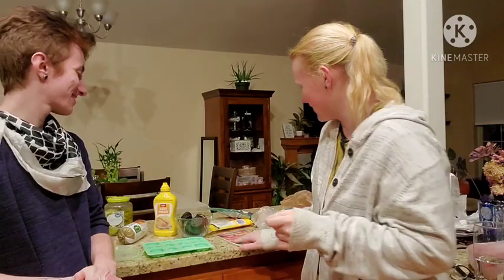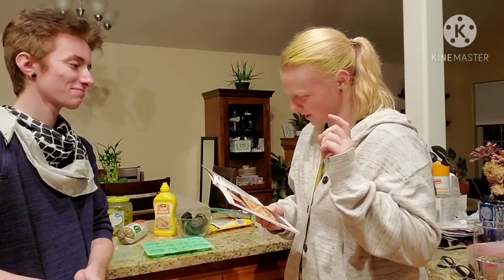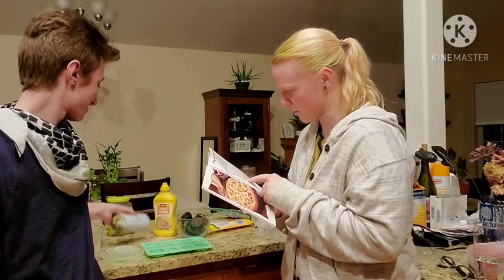Alright, so that's our first step. What are we doing? We are doing pizza first. So we're already preheating the oven. We need to cook the sausage — the whole thing of the sausage, I'm pretty sure.